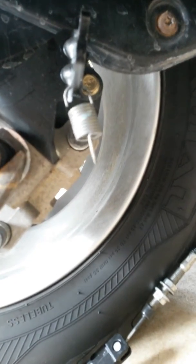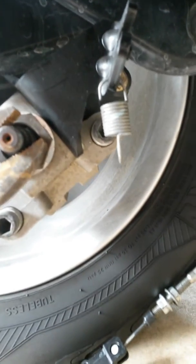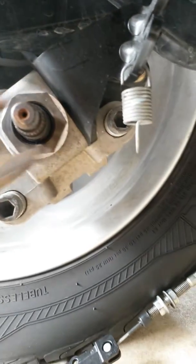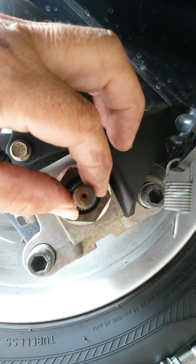To adjust the brake, what we do is we turn this here — without messing up the threads, of course. You go clockwise. And after you go clockwise, you back it up just a little bit. Just a little tiny bit.